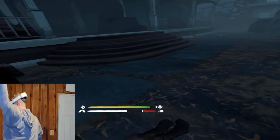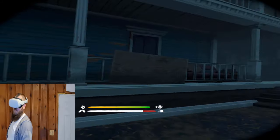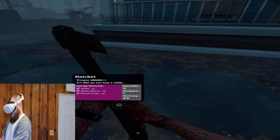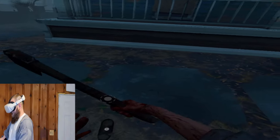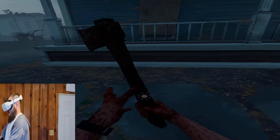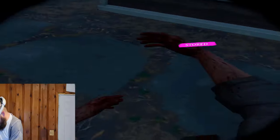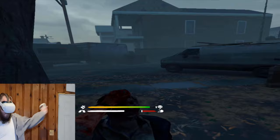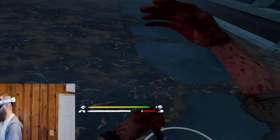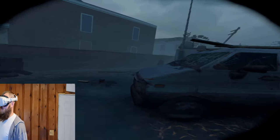One thing to remember: the electric hand sometimes keeps opening and closing after you grab hold of something. To stop that, you need to turn the hand off. That's also the way that I reload the guns — I just use my good arm with the guns if I get an opportunity to.